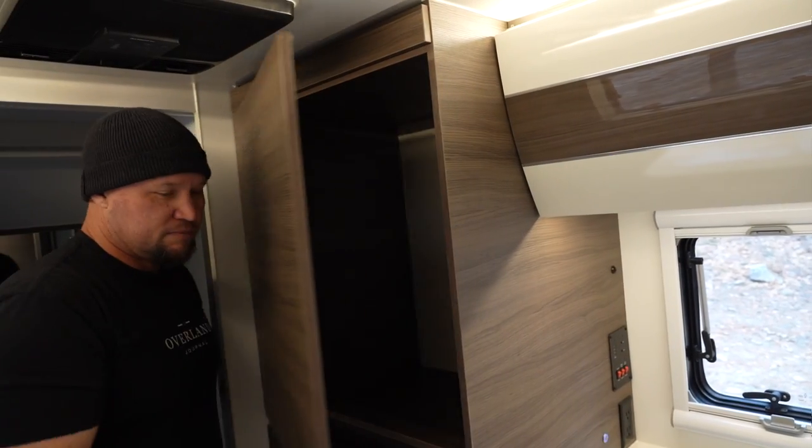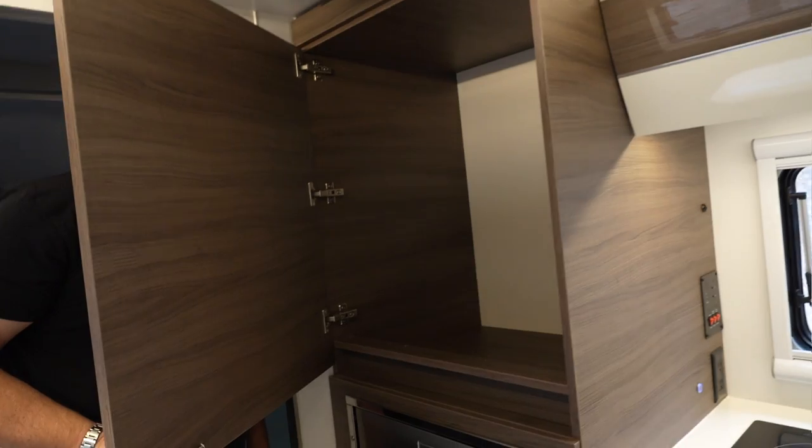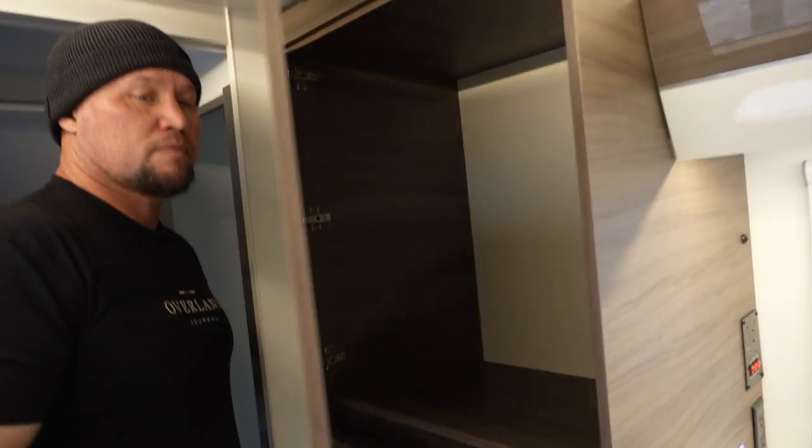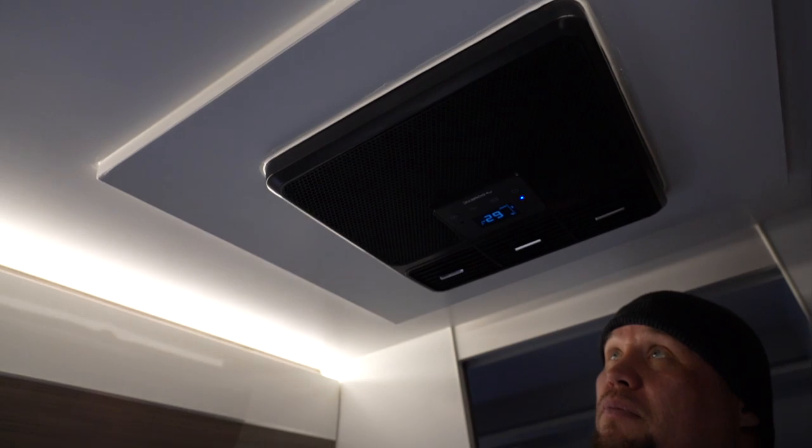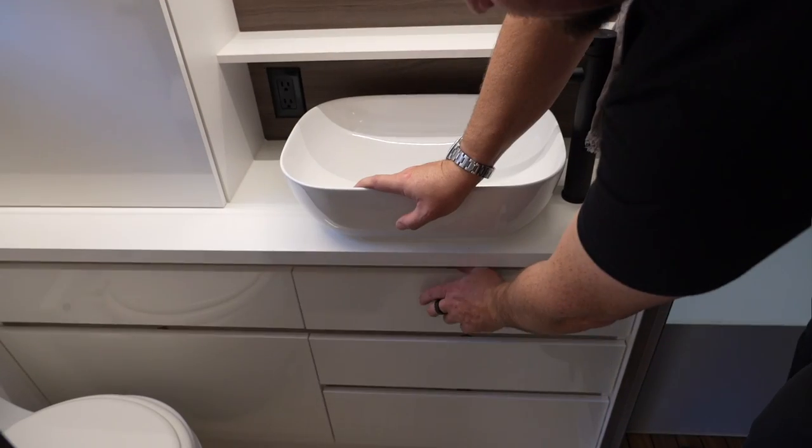Up on top of the fridge we have the wardrobe, where we'd store personal clothing and effects. On the ceiling, we have something very unique to an off-road trailer: a Dometic air conditioning unit. Because we have so much battery power on board, we can actually run a 6,800 BTU AC unit off battery power alone.